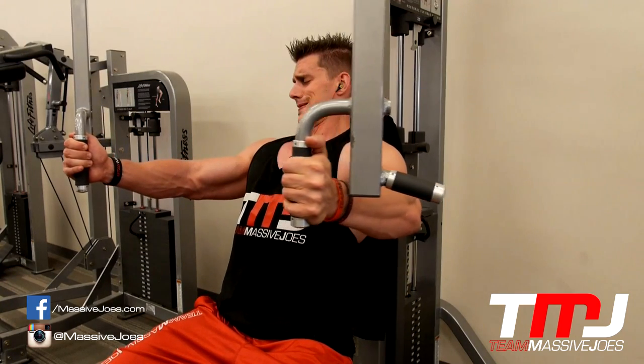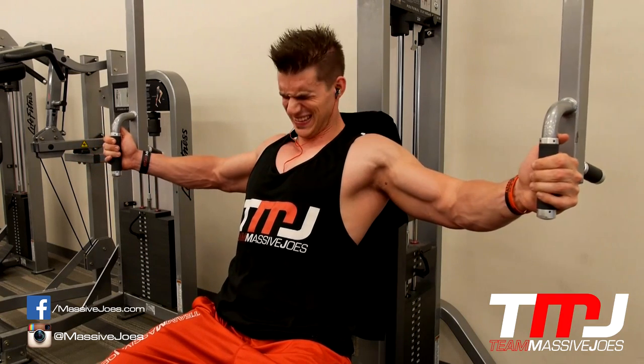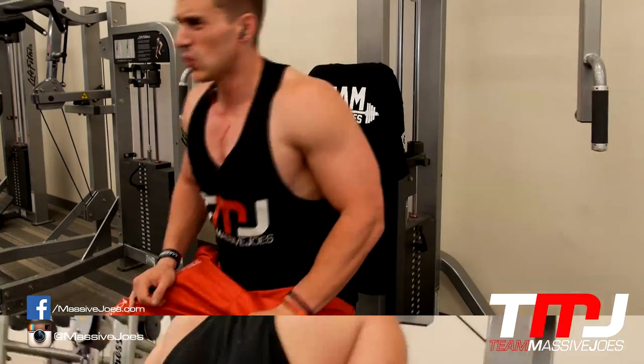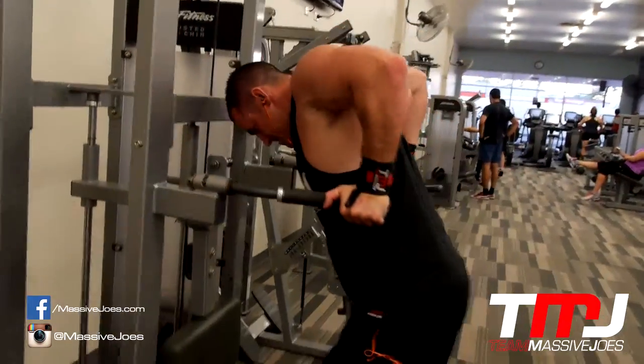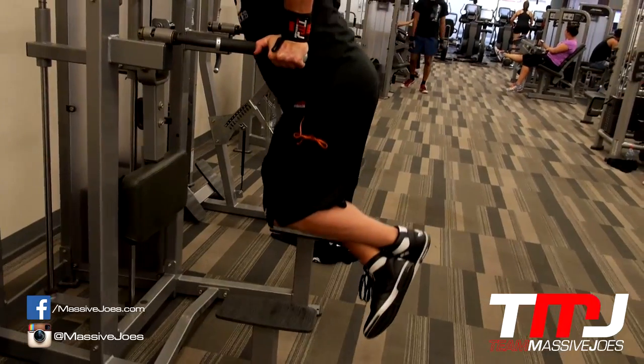One thing people do with chest is they just load up as much weight as they can and try to pump out five sloppy reps on the dumbbells where the whole set takes about eight seconds. Whereas with time under tension you just added another 40 seconds of work at the end. That's a big Dennis James training principle — time under tension is a huge deal.